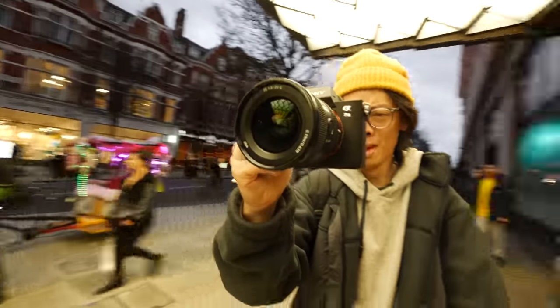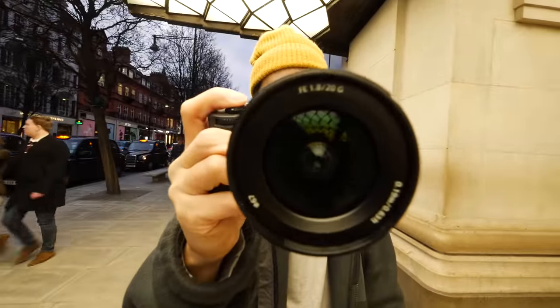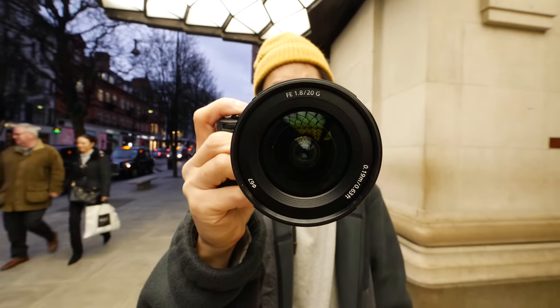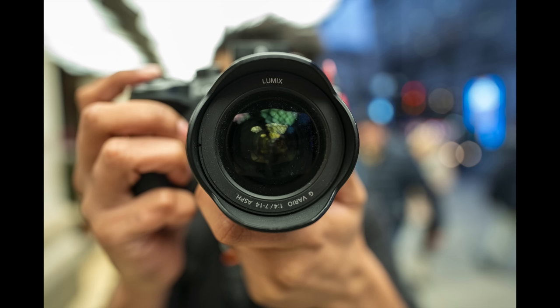Let's check out the bokeh. Getting some bokeh balls in the background — the balls look good. There's a very faint hard edge here and there, but mostly it's creamy and smooth.